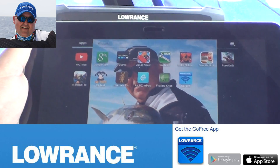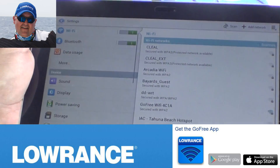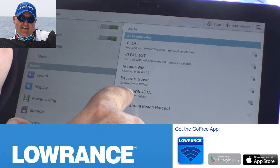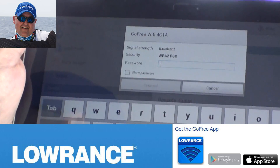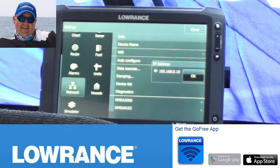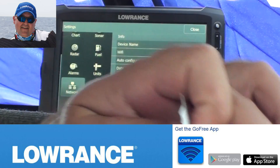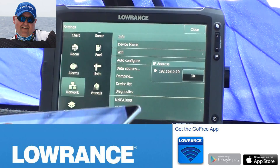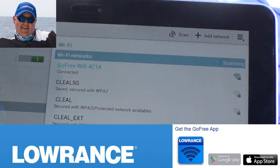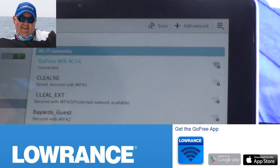Get your Galaxy 10 and go into your Wi-Fi settings. Go to Settings, come into your list of available Wi-Fi networks, scroll down the list, and you'll see one called GoFree Wi-Fi — click on that one. It asks you for a password; that password is supplied when you get your GoFree Wi-Fi unit, it's on a little tab in your box. Put that password into the Galaxy. It's now authenticating and it says it's connected.